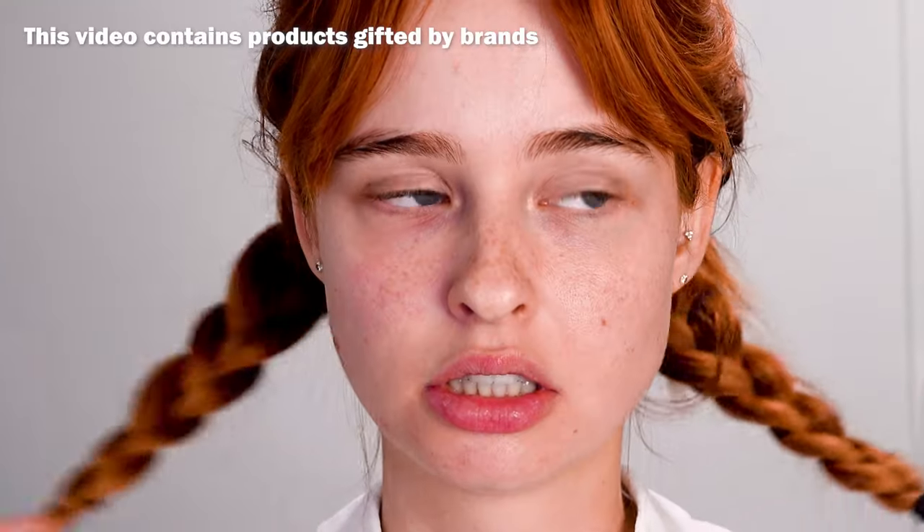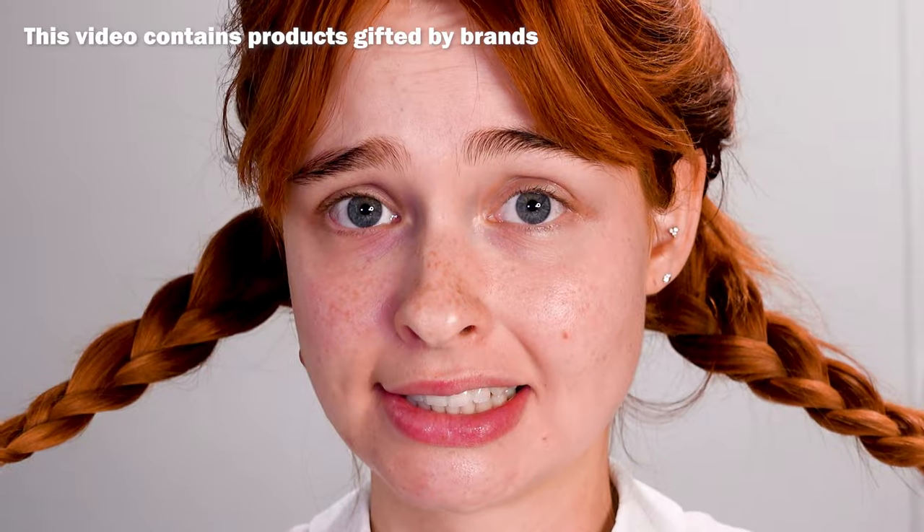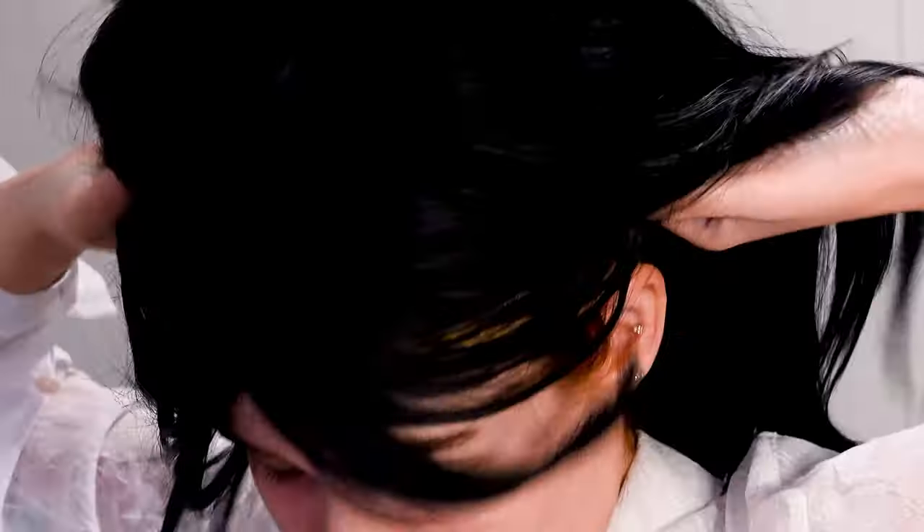Hi, my name is Ellie Laveau and today I'm recreating this Priscilla Presley wedding makeup. Starting off with putting on a black wig to match her beautiful black hair, and then I'm putting on some plumping primer.